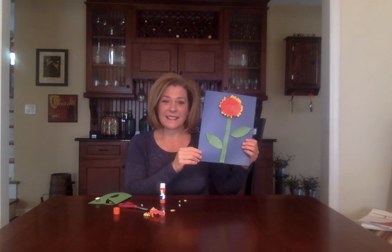I hope you enjoyed making this craft with me. I loved making it with you. I'm going to go put this on my refrigerator, so I'll see you soon, friends. Bye-bye.